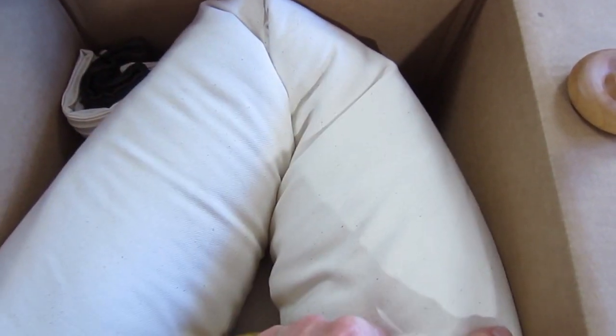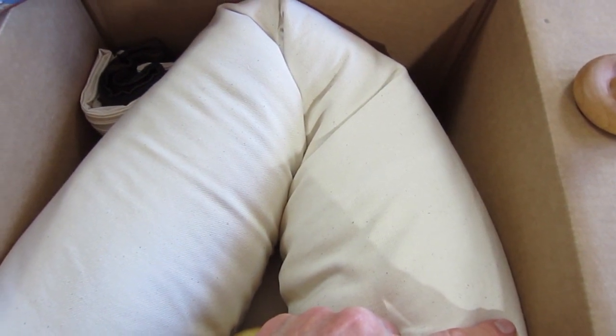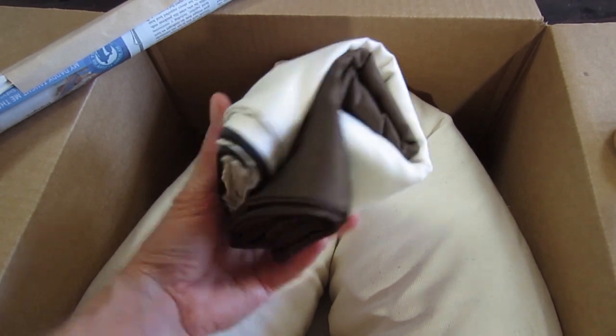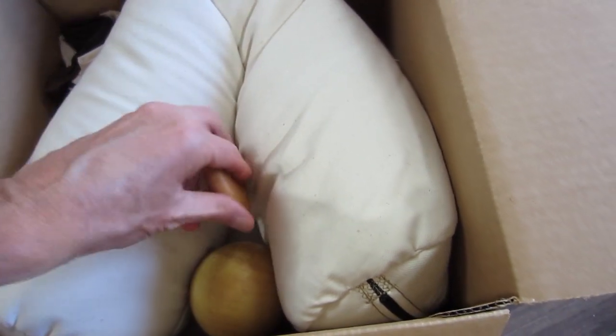This is a small body pillow, and underneath that is a small regular millet hole pillow. Over here are the covers for those — all the covers now come zippered. Isn't that a nice little package right there?